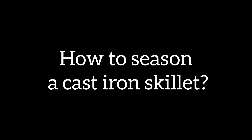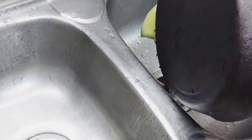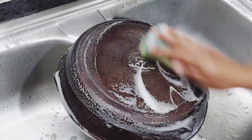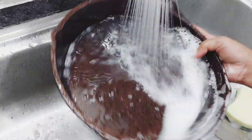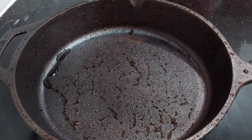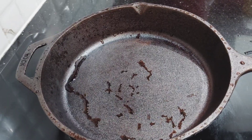Cast iron skillets require some extra care and attention. Since this is a pre-seasoned one, you can start using the pans immediately. But I am going to do an additional seasoning so that the pan becomes even more non-stick. First, I am going to wash it well with mild soap. Then we need to dry it properly — you can use a cloth to wipe off the excess water or even place it directly on the stove.